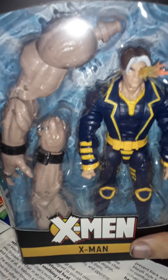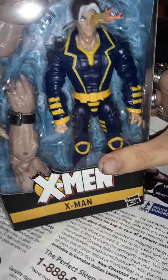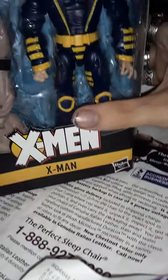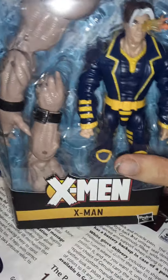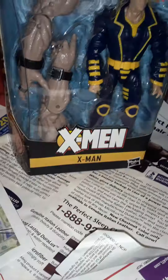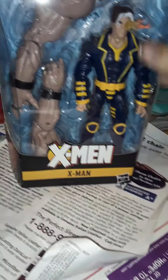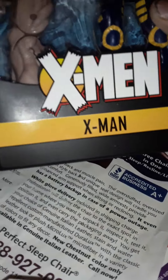Hey guys, it's James. I'm back again with more of the X-Men Age of Apocalypse Sugar Man Build-A-Figure Wave. We're in the final stages of the wave — I have three more figures to review, and then the Build-A-Figure itself. This is Marvel's X-Men.